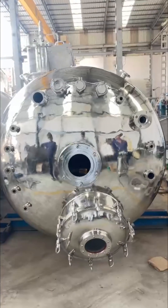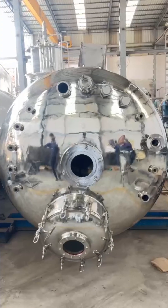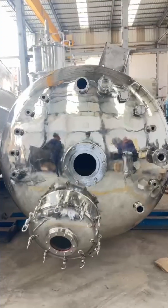The entire setup is then insulated and elegantly cladded with stainless steel, creating a sleek, polished finish.